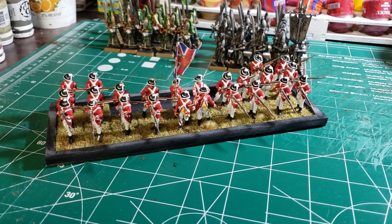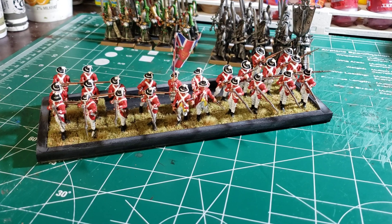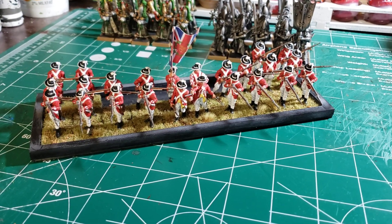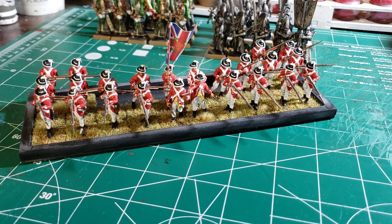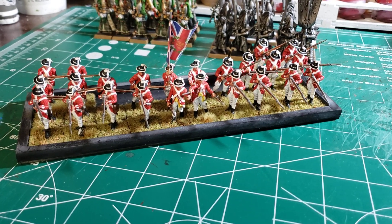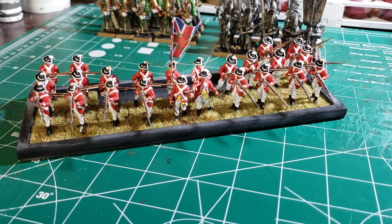Hi everybody, Hellcracks here just doing an update on what's going on here on the painting table. I finished these guys a couple days ago, but when I did the video and thought I uploaded it, I guess it was corrupted or something, so I'm redoing it.